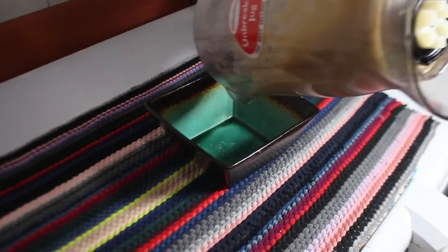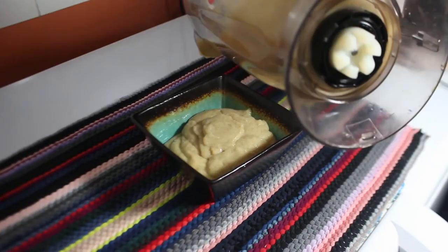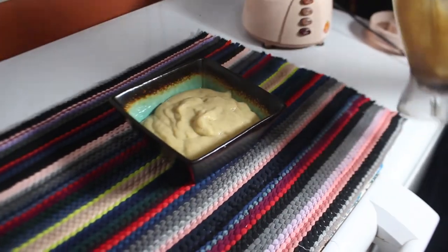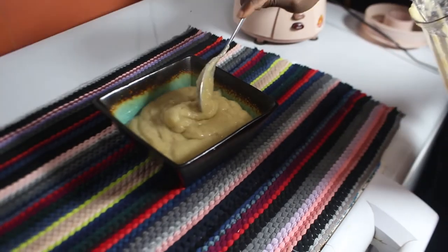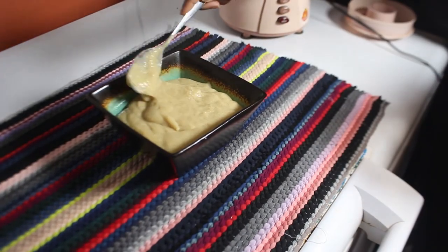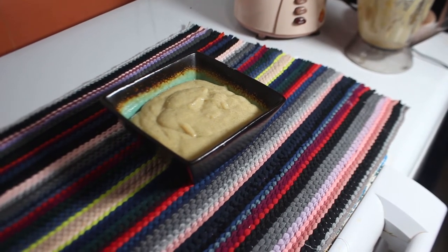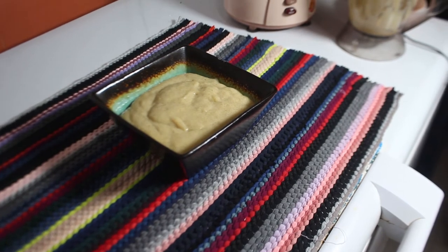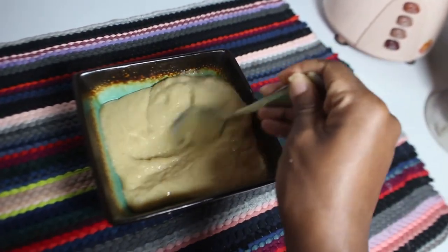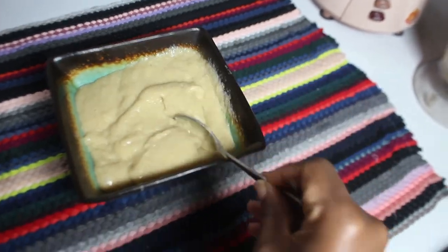I'm adding the blended mixture into the bowl — look how smooth it looks! If you did not use hot or warm water, it's going to come out really chunky, not smooth at all, and when you apply it to your hair it will be really difficult to remove. That happened to me the first time — it was a disaster. So please make sure your liquid is warm so you end up with a smooth, thick paste. Look how smooth it looks — like a really thick golden paste!